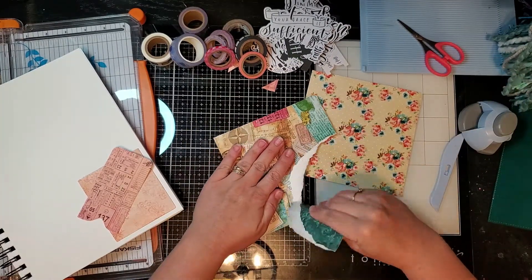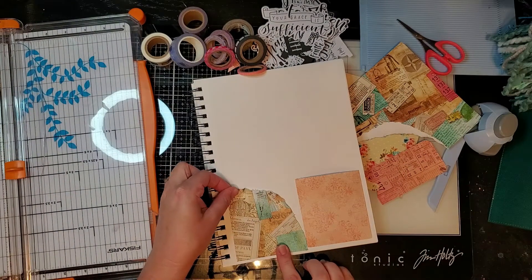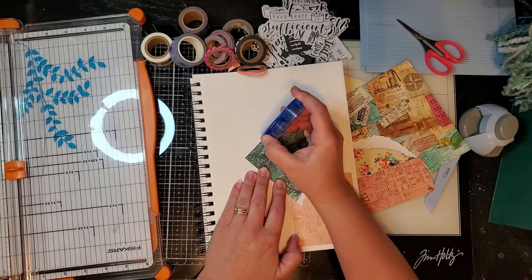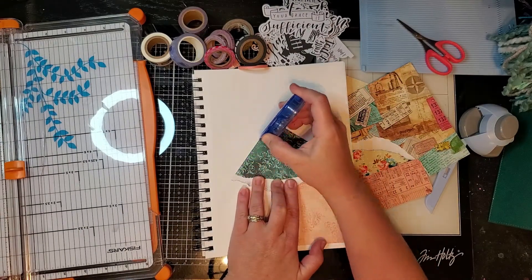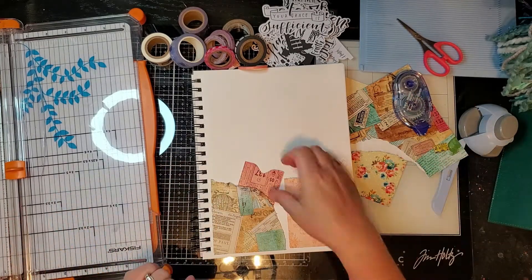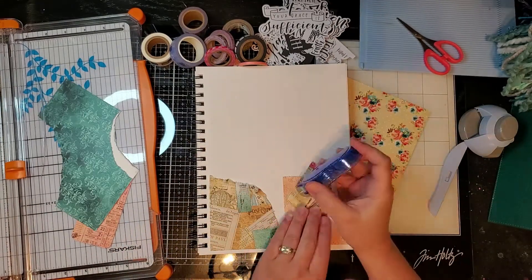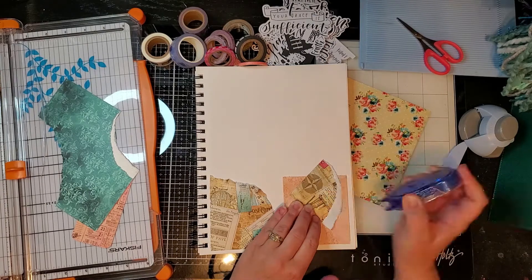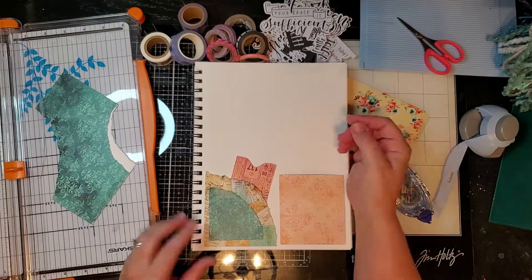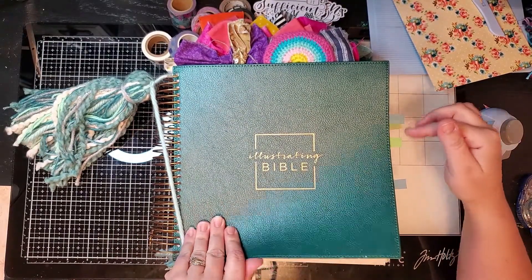Here I'm showing you another way to make a pocket - it's kind of a corner pocket - just by tearing some paper pieces. I love using this method, it's fun and just very organic looking. You just tape the two sides and then stick your tag right in there. If you want to add a little extra, you can put another piece of coordinating paper right on top for a little extra flair.